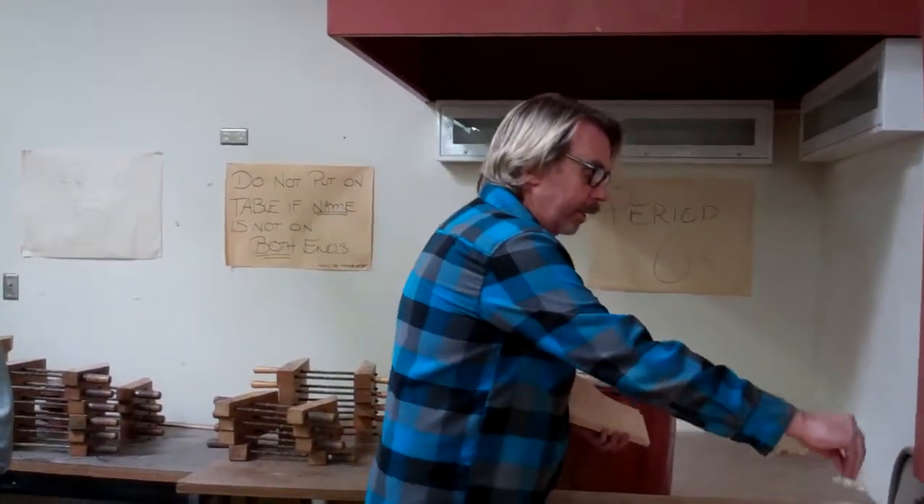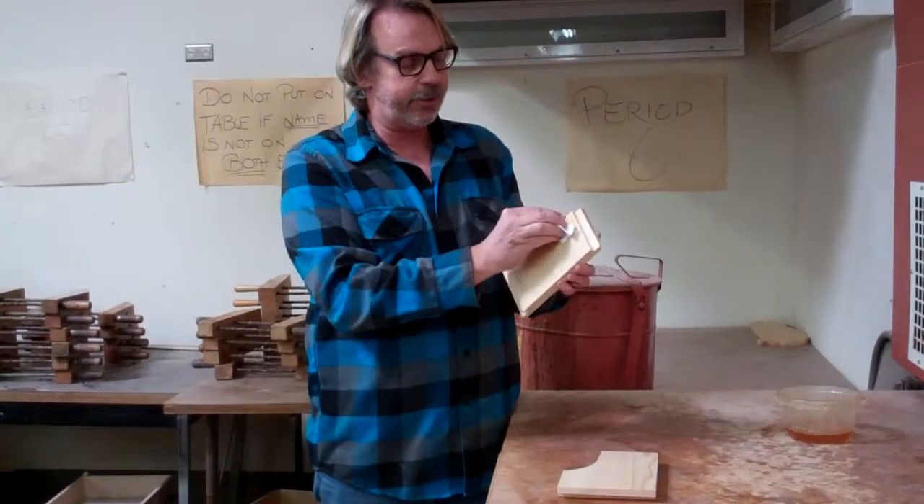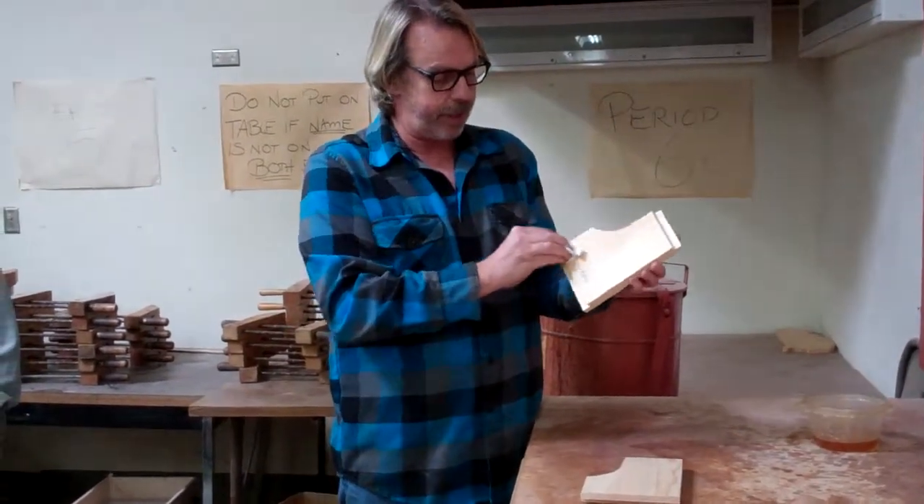See if there's any stain left in the rag first. If not, a little dip — don't drip it, just stain. You do not have to stain the rabbets; you just stain the side that has your name on it.